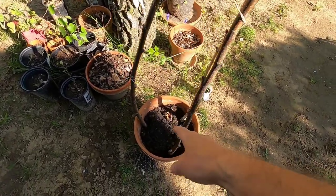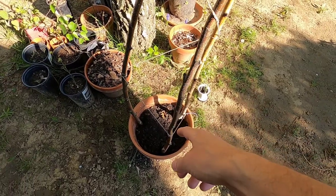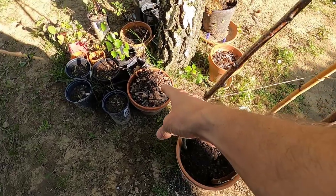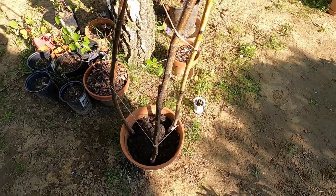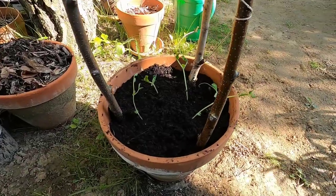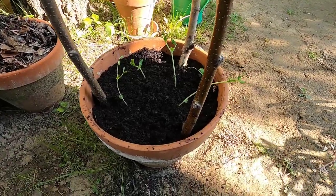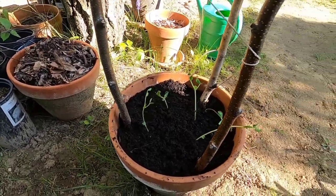I'm gonna add a little bit of fresh soil after I transplant the peas in here, and then we'll re-add the mulch which I've just temporarily dumped onto the other pot over there. So I've added a little fresh soil at the top and I'm just putting some of the mulch back on top.